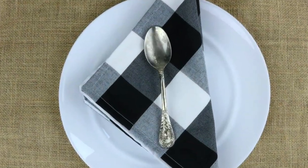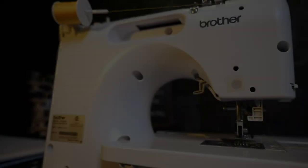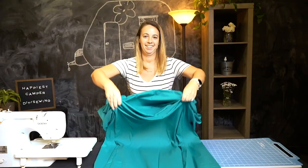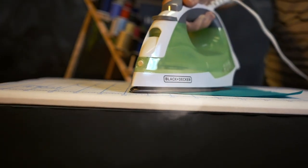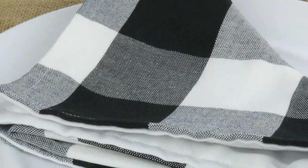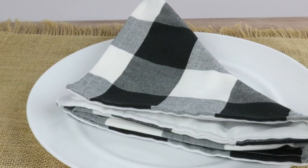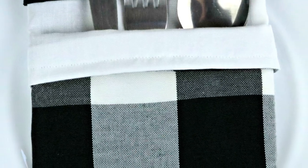Today on Happiest Camper, we are making some handmade cloth napkins. There are lots of reasons to make cloth napkins. They are pretty, easy to make, reduce paper costs, and reduce waste.